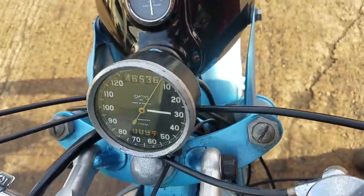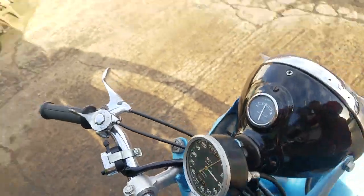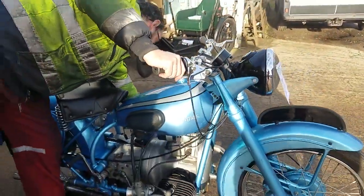And a nice chronometric speedo — 120 miles an hour on there.